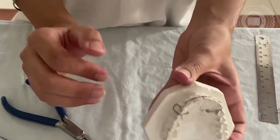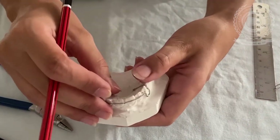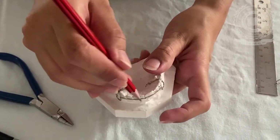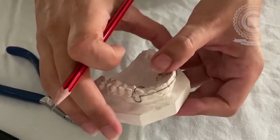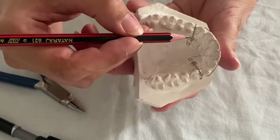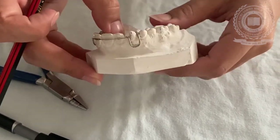So this completes our labial bow. Points to check: the labial bow touches all the anterior teeth and lies at the middle third of all the anterior crowns. These are the two retentive arms and the two U-loops which are equal in length. Today we have learnt how to make a labial bow — next time we will be discussing the different types of labial bows in detail. Till then, keep learning, keep growing — see you next time.